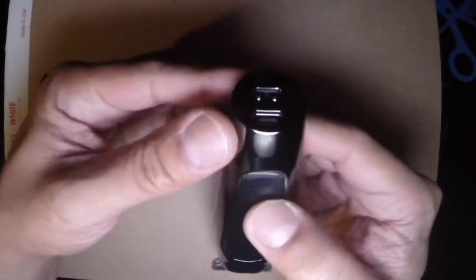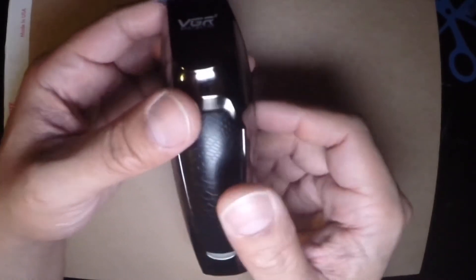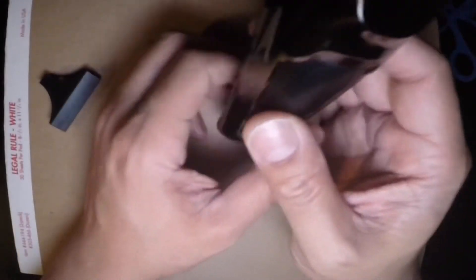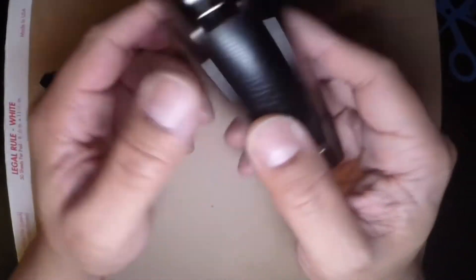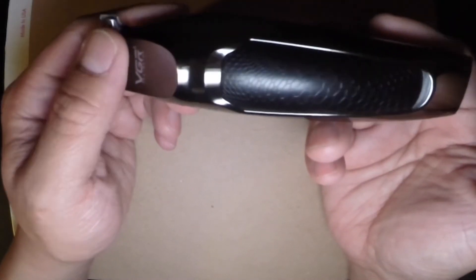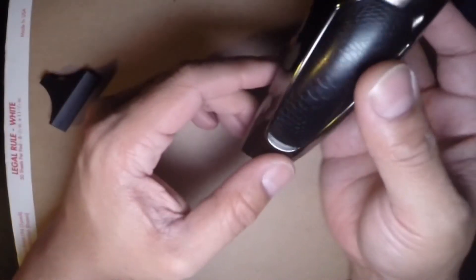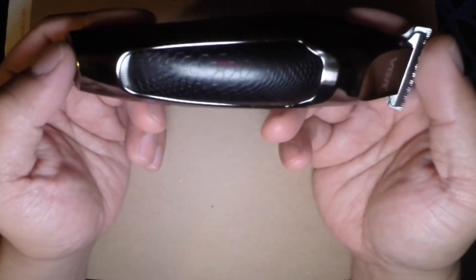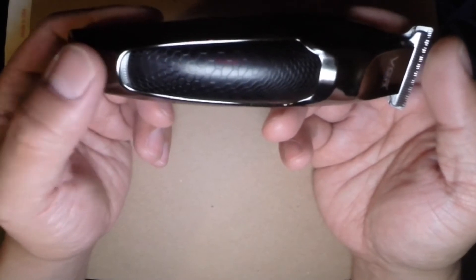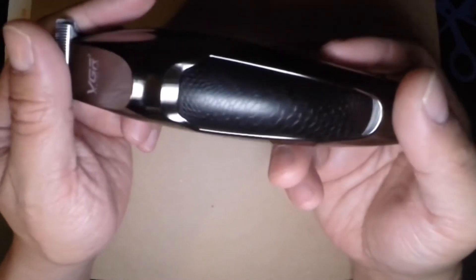This does not come with a charging dock or cradle, and it doesn't have a hook on the back, so these pretty much lay flat on your table or you'll have to fabricate some kind of holster to keep it upright. These were pretty much made to go in a travel bag or toiletry bag. I make it work — I have about six hooks on the wall for all my trimmers and clippers, so I just lay it on top of one of the hooks.